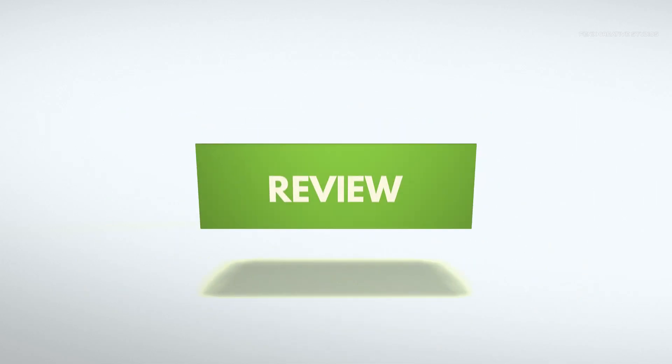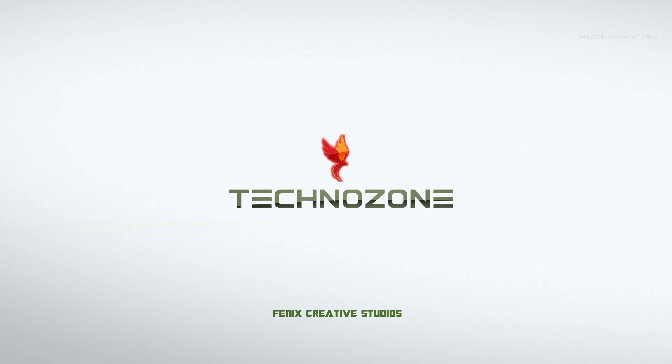Hey friends, this is Vimal here and welcome to my channel Phoenix Creative Studios. Today I'm going to introduce a new segment called Techno Zone, where I will be bringing new technologies, new gadgets, and providing user experiences, installation guides, tips and tricks, and all that information. So let's get started.